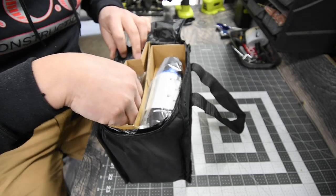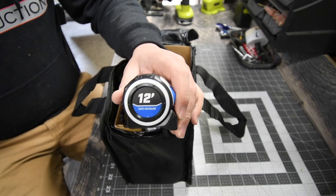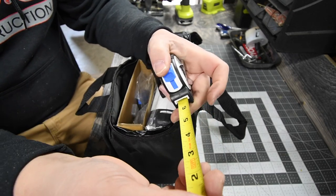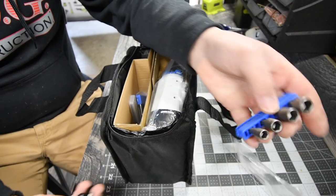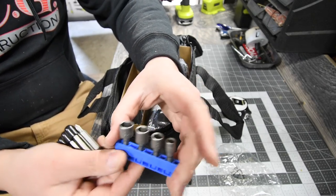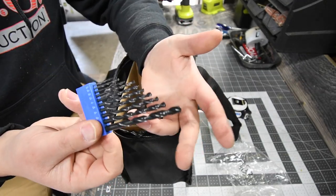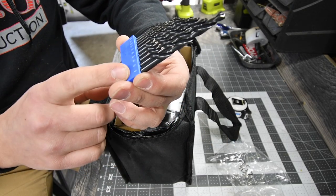Here is the 12-foot tape measure. Here are the drill bits and driver bits. It comes with a quarter inch, 5/16, 3/8, and 7/16 — that's pretty much standard. They have a little bit of oil on them, which is a good thing when you first get them. The set goes from 1/16 to a quarter inch.